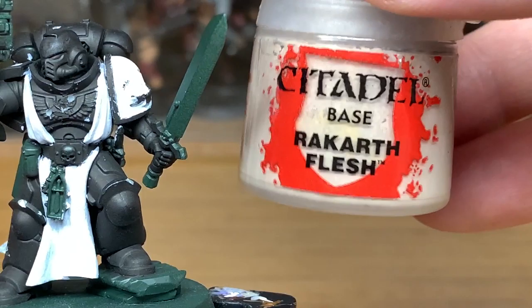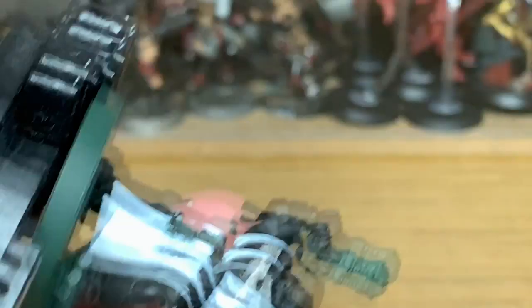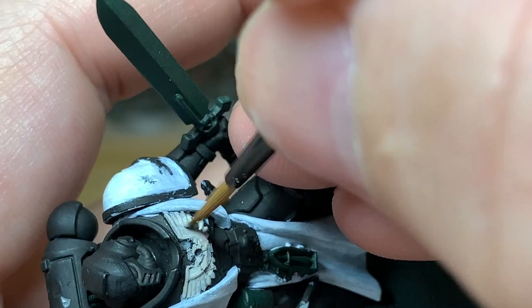With the white finished we're now going to move on to Citadel Rakarth Flesh. We're going to paint any bone areas, any seals like the parchment, and any of the little scrollwork on the armour. I'll start painting the chest eagle in Rakarth Flesh — the Warhammer guide does show it as Rakarth Flesh — but because I'm painting this for my brother it's going to be repainted gold a bit further on. So if you want to do it in gold don't paint it Rakarth Flesh; if you want the bone colour, crack on.